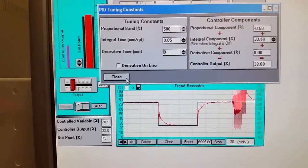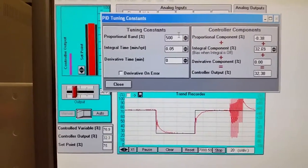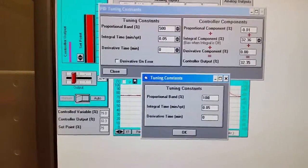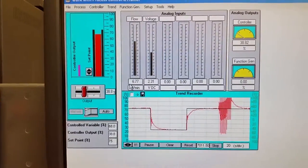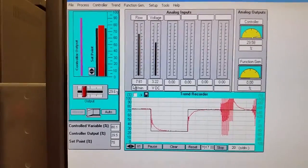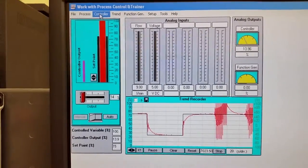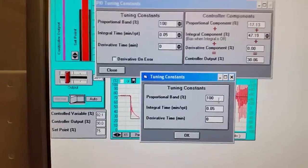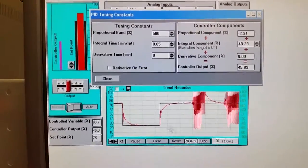With the correct settings there's no overshoot whatsoever. If we decrease the proportional band — which increases the gain — the system becomes very sensitive and starts oscillating, essentially behaving the same as if we had derivative in. That's because the pressure across the venturi tube changes instantly with flow.